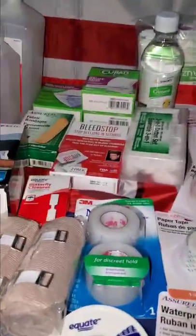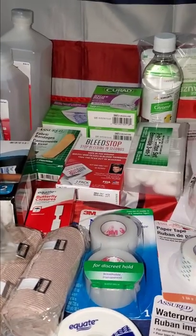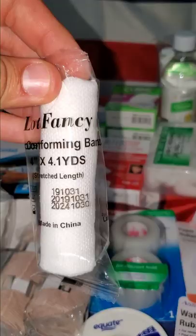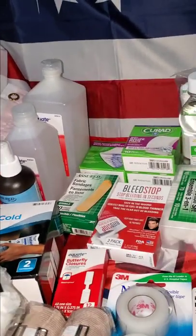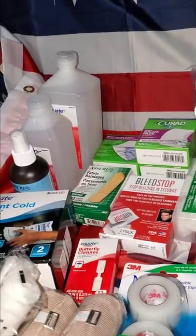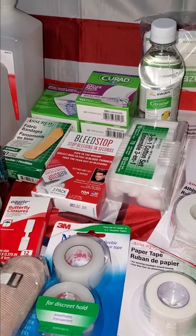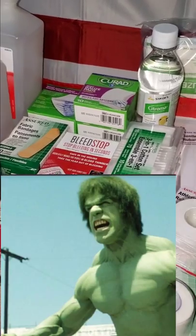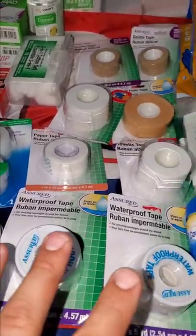We have some elastic bandages — there are two in a pack plus two additional ones. We have stretch bandages, individually wrapped, four inches by 4.1 yards. There's a thermometer — I recommend using 50% alcohol for that; 91% alcohol is for surgical tools or disinfecting an area before you have to cut on somebody. We have a cold press, fabric bandages, different size gauze pads, bleed stop — the Hulk recommends it so it has to be good — and a wide variety of butterfly closures and adhesive tapes.